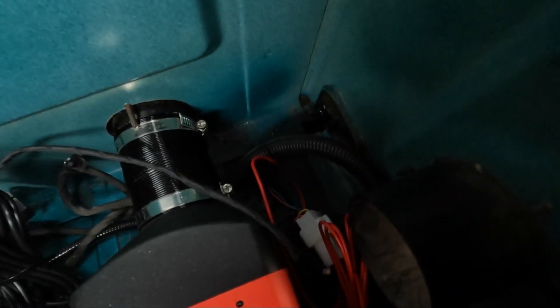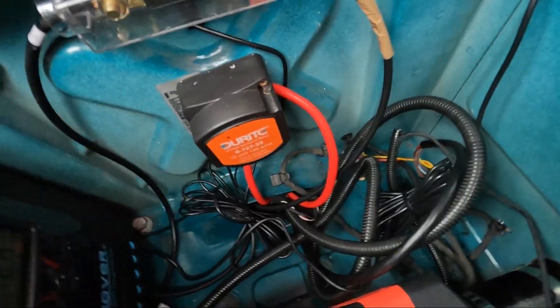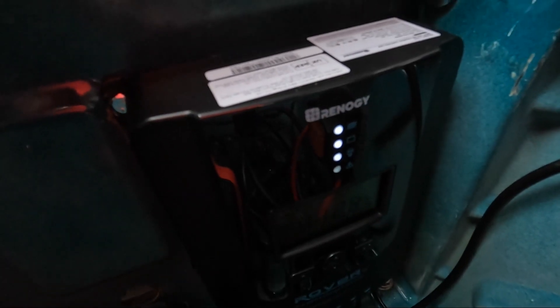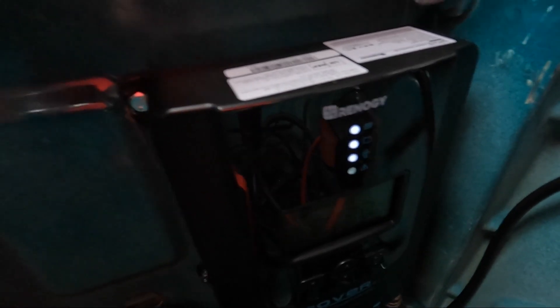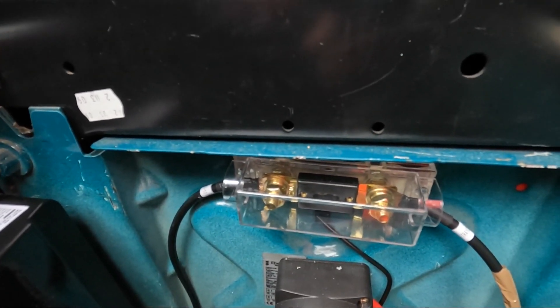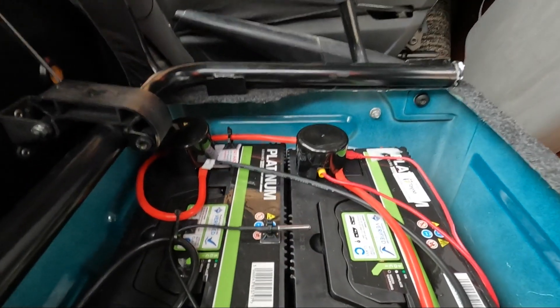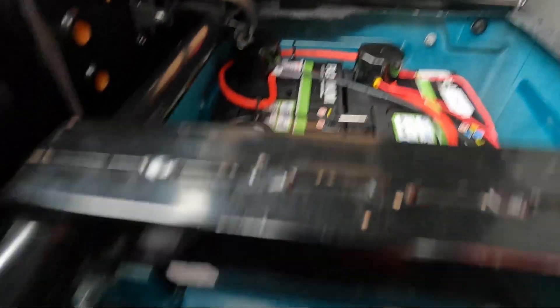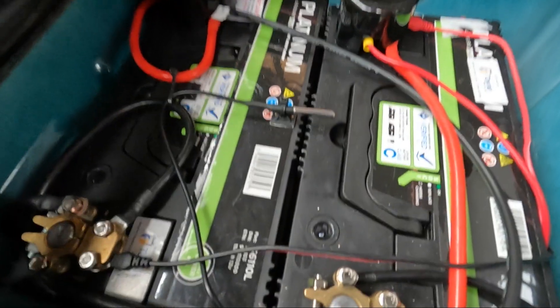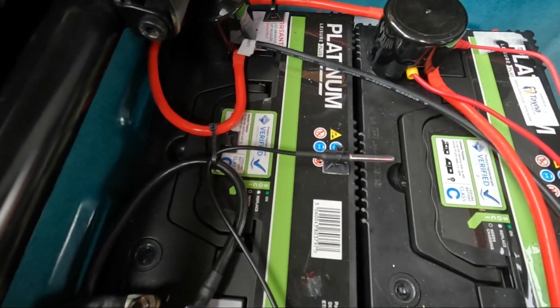In this corner is where the solar cables come in and they run around into the MPPT charger. From there, I put an inline fuse in between before it goes to the positive on the battery terminals. Obviously the negative goes straight to the negative, which is down there. I also put in a battery temperature controller.